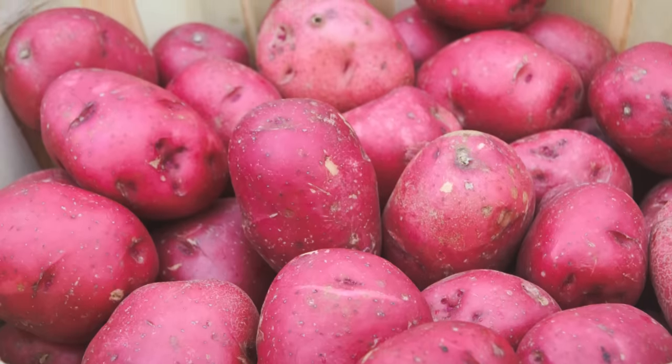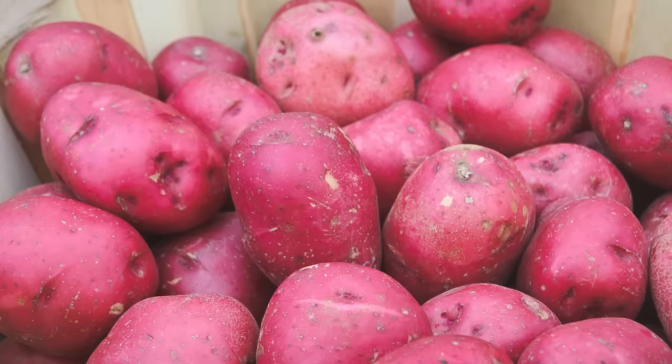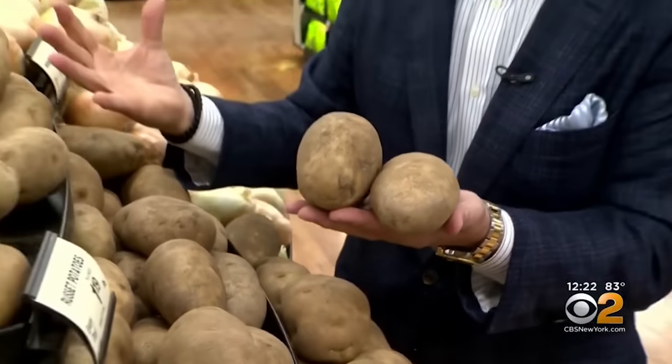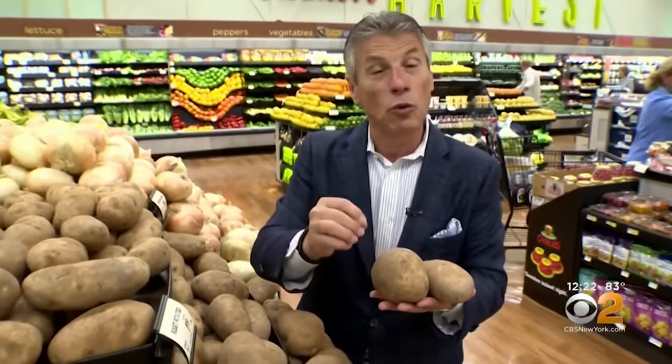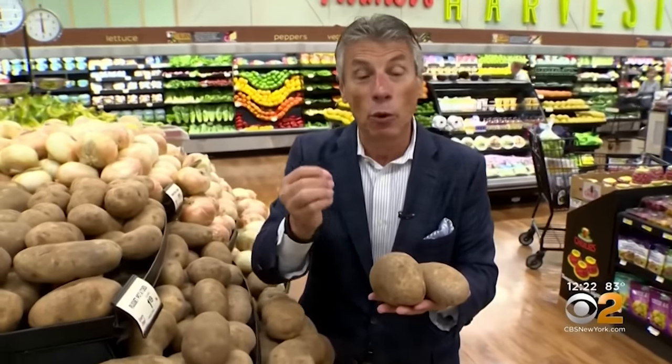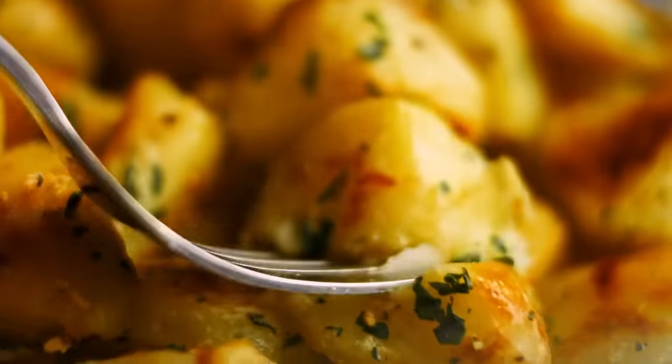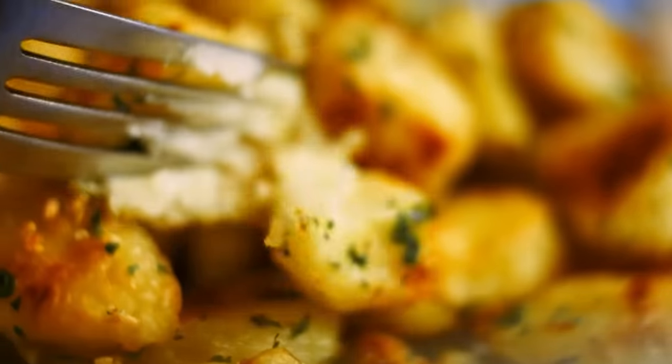Just in the realm of white potatoes, there is a lot of variability in texture in particular. Broadly speaking, there are two categories: waxy and starchy. For hash browns, you want the starchiest potatoes you can find. Waxy potatoes have less starch and higher water content, both of which make them less inclined to get crispy.